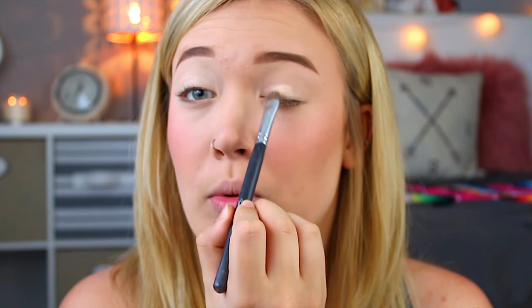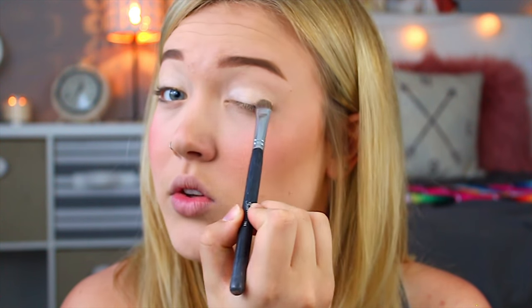Now I'm taking my Lorac Pro 3 palette again. I've been using this so much for my eyeshadow pretty much every single day for the last few months — it's a little wrecked because I've been using it so much. I'm going to be taking the color Light Gold and applying that all over my lids. I've really been going for a more natural look lately — kind of just bright and glowy, especially for springtime. I think it's such a great time to do that.